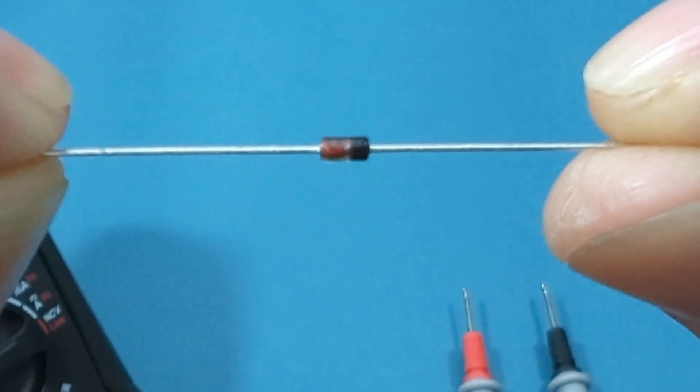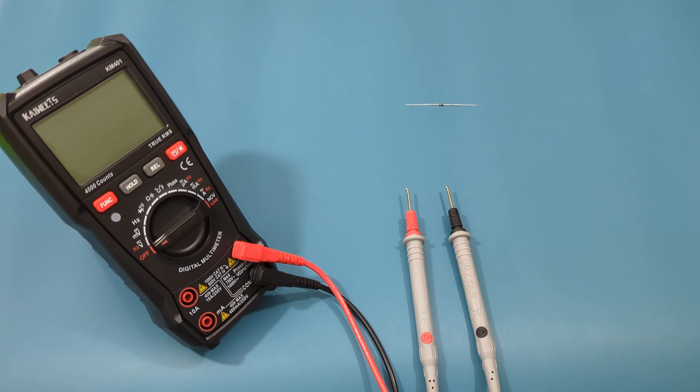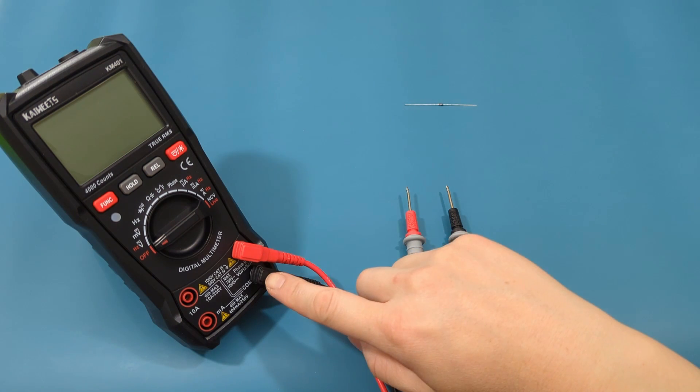How to tell if a zener diode is bad. In today's video, I will show you how to test a zener diode with a multimeter.